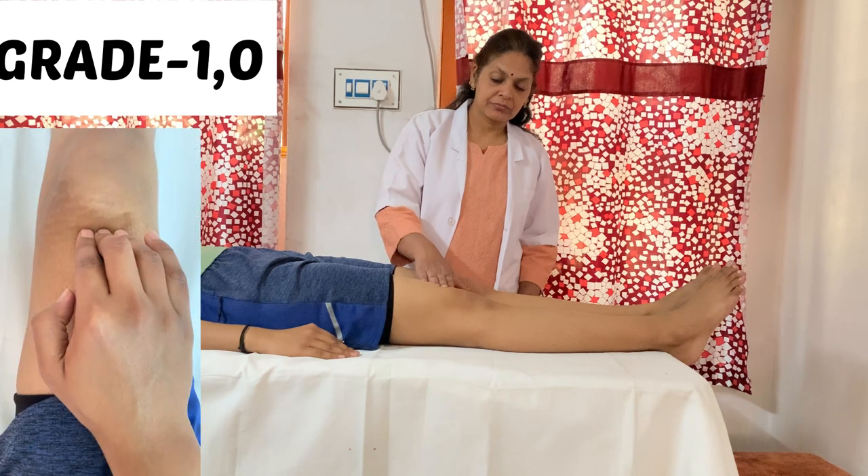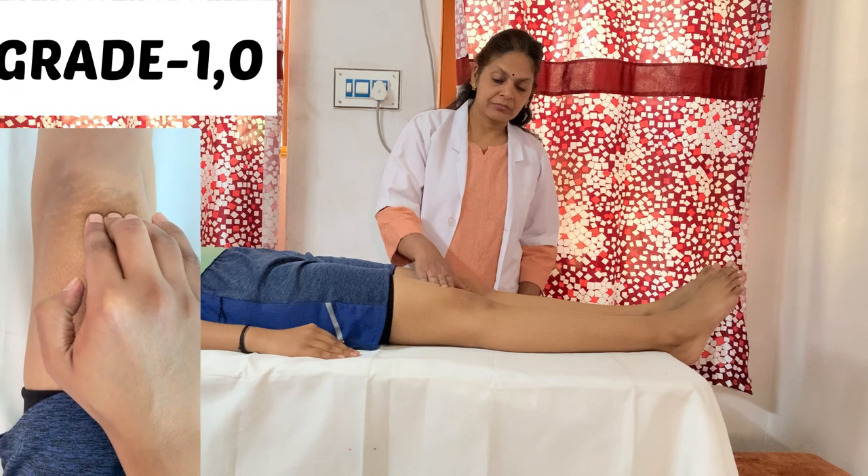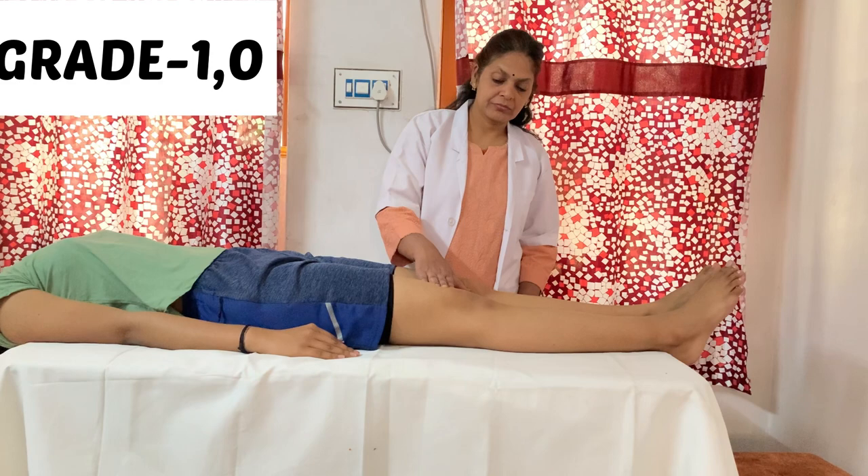For grade 1, there is no movement but the therapist can feel some muscular activity near the quadriceps insertion point. For grade 0, there will be no muscular activity at all.